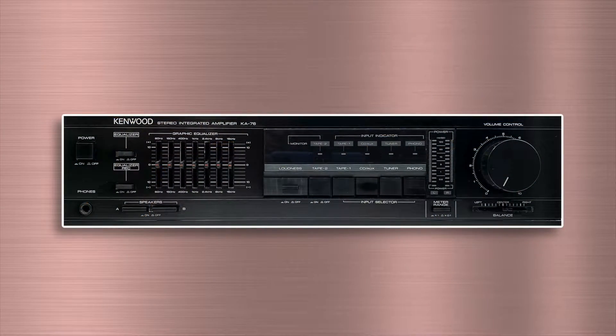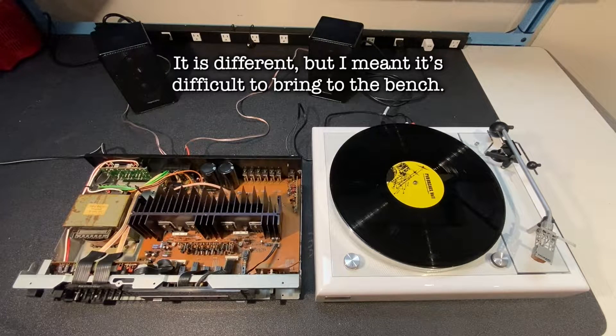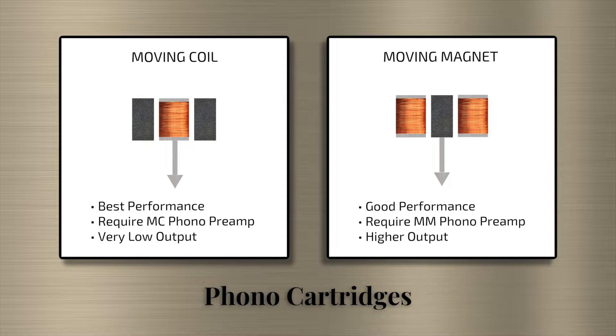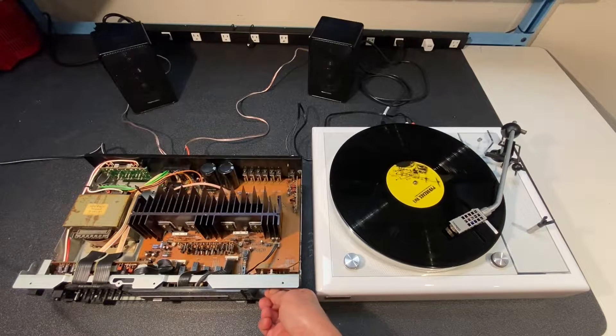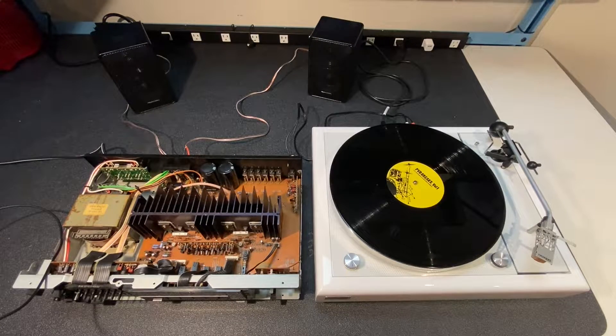I spent a lot of time cleaning up the amp and it's looking pretty good. Let's move on and do a quick listening test of the phono section. The amp only has an input for a moving magnet cartridge, but for now I'm going to test it with the moving coil cartridge I have installed in this turntable. Because it's a moving coil cartridge with a much lower output, the gain's not going to be very high and we might hear a little bit of excess noise. Sounds pretty good and no obvious problems with the phono section.